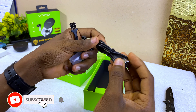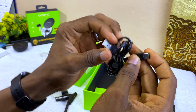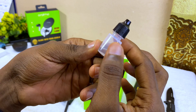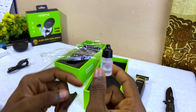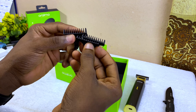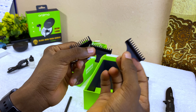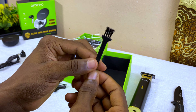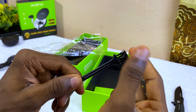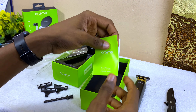In the box you're going to find a Type-C cable — this is a long one. There's a small clipper oil, a small quantity which you can use to lubricate it — make sure you get your clipper oil. We have three guide combs or three steps that you can use to shave your beard or trim as needed.